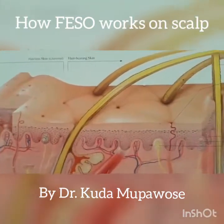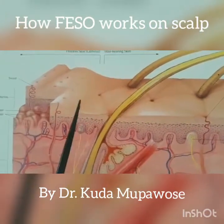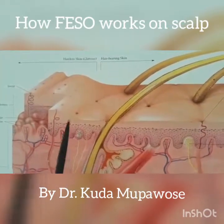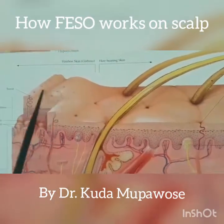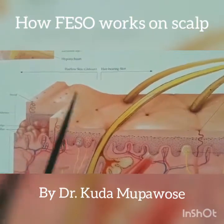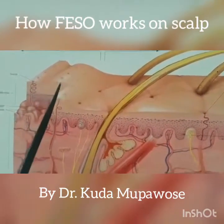Once you have had traction alopecia — probably you've been damaged by pulling your hair, that's traction alopecia — and maybe it's a relaxer that went bad, this is what happens to your skin. It becomes a glabrous skin, which means it's a hairless skin. The skin still has pores so your sweat glands still come out and sweat comes out, but no hair.